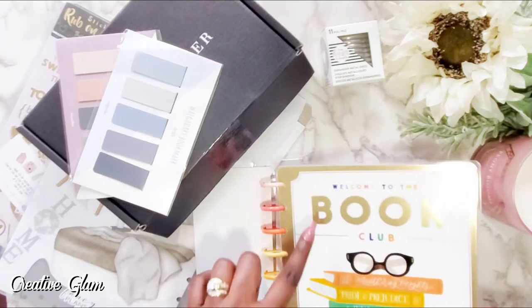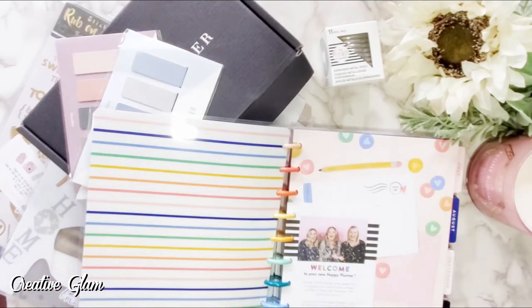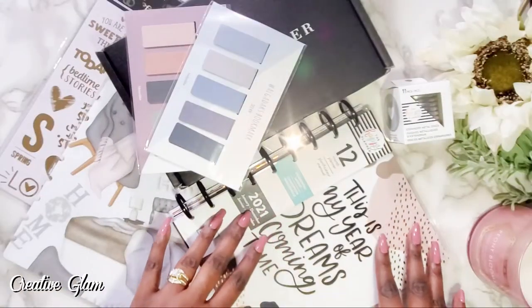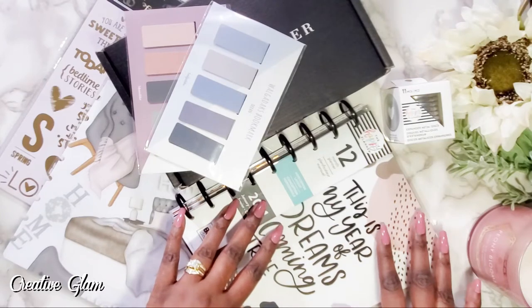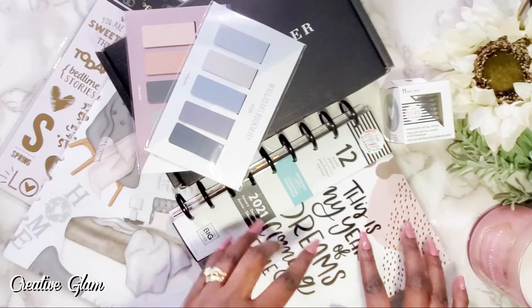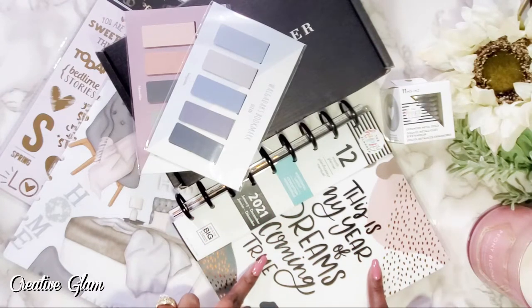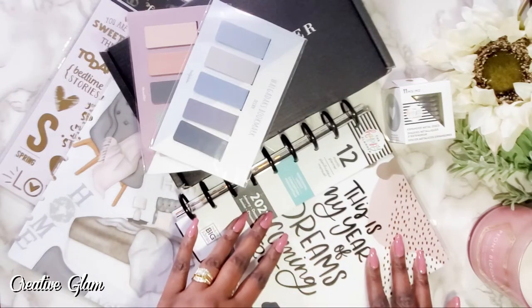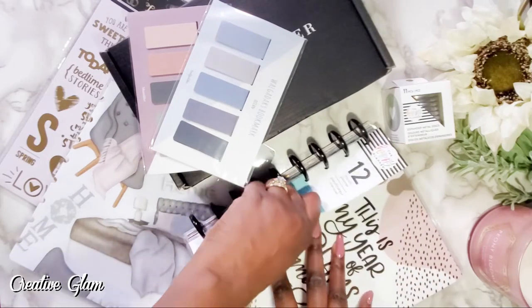I picked up the Book Club planner from Happy Planner — it's the classic size, from Hobby Lobby. But actually, I don't think I want to use this one. I'm going to use this planner instead because it has a more muted color, and I was going for a more muted, minimal look this year. This one is called Leopard Everything, and it's a horizontal layout and a 12-month planner, as opposed to the other which was 18 months.